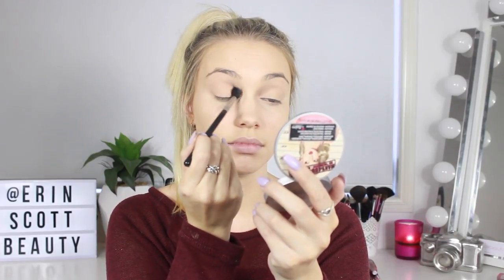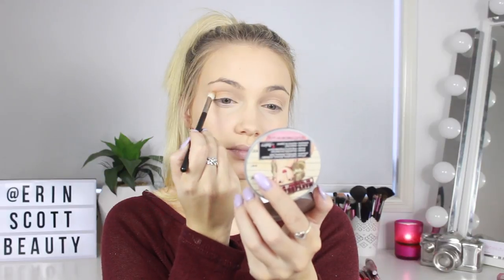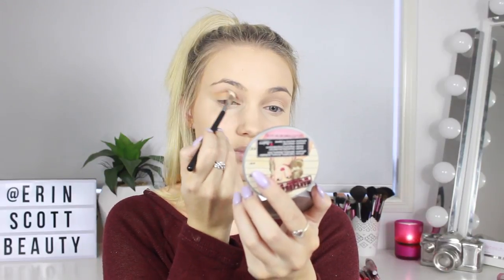For my transition color today, I'm going to be taking the color Peach Smoothie from Makeup Geek on my Sigma Tapered E40 blending brush. I'm just going to pop this all through my crease. You don't have to be precise with it because it's literally just going to be a transition color. Next up, I'm taking the color Chickadee, which is kind of like an off yellow, orangey type color. I'm going to place that in my crease using my blending E25 brush, keeping it a little bit more precise than Peach Smoothie because I want this to sit more directly in my crease.